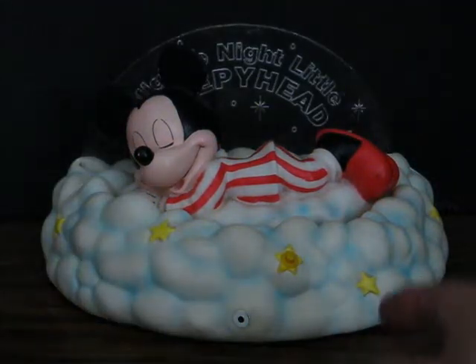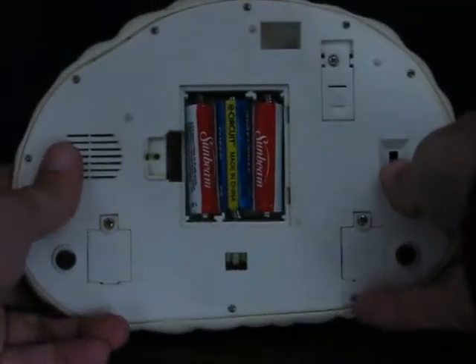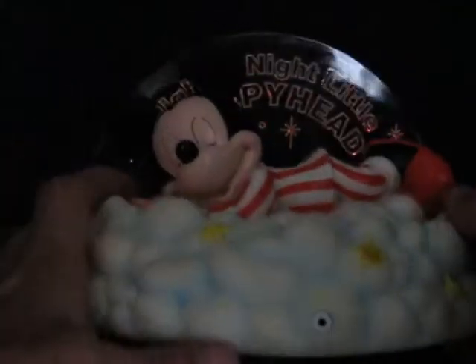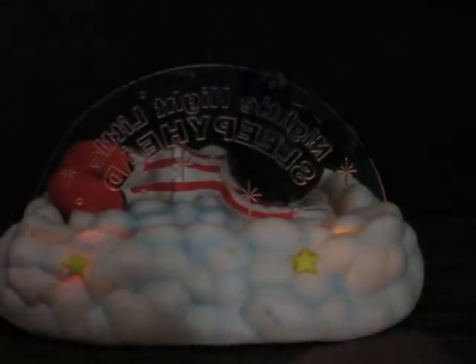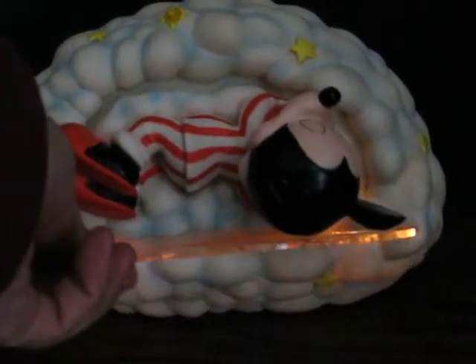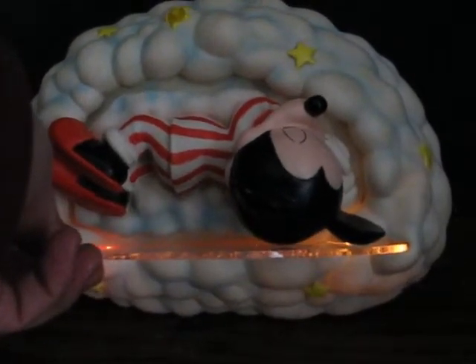Next up is nightlight mode, which will be position two on the switch here — it's actually considered position one. The try me mode was labeled zero. Kind of dim, but that's about right for a nightlight. That's normal for these.